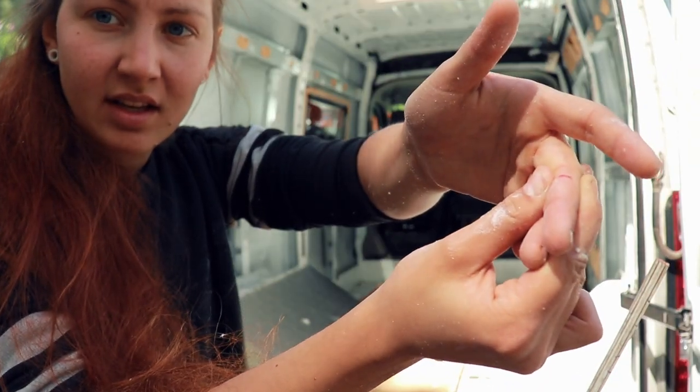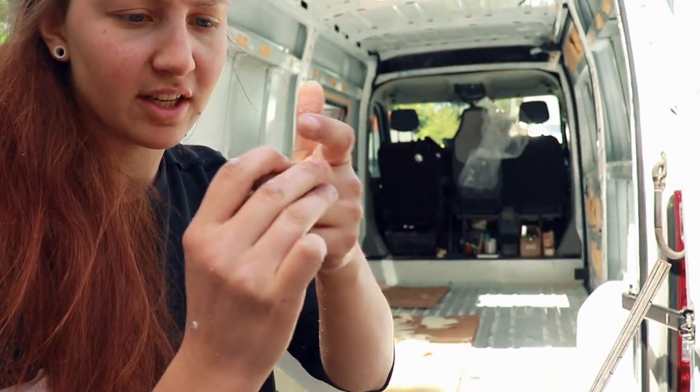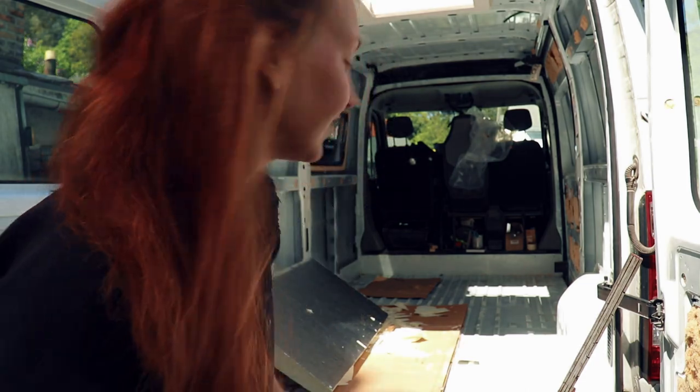I just cut my finger on the aluminum on this insulation. Oh, here too, actually. I should wear some gloves. All right, let's continue.